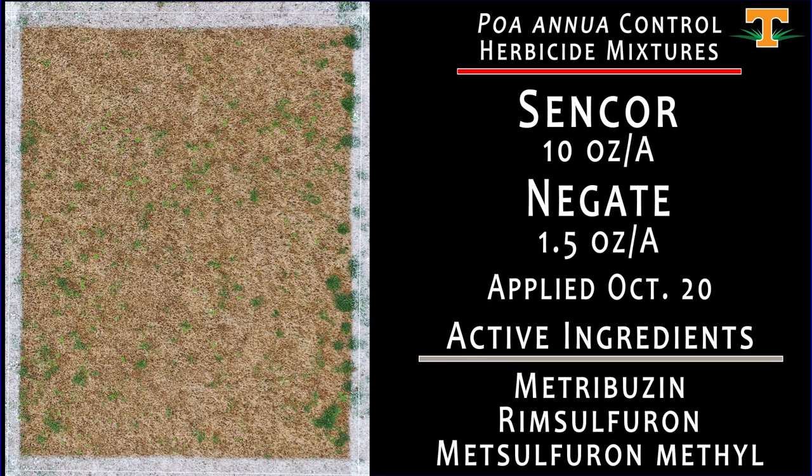Here we have a mixture of Sencor and Negate — two different modes of action. Sencor is a photosystem II inhibitor; Negate is an ALS inhibitor. This was applied October 20th, and we can see that our overall annual bluegrass control is fairly good — a little bit better than what we've seen in some of our other treatments for winter annual broadleaf weeds as well. This treatment did impart temporary injury to the hybrid bermudagrass after application, which is not unexpected with the Sencor rate being 10 ounces.